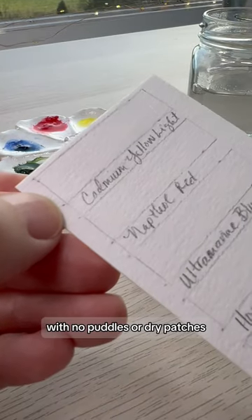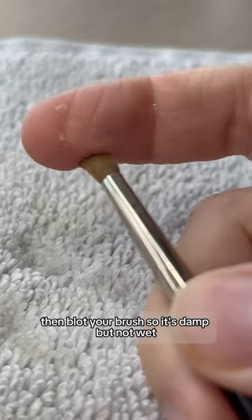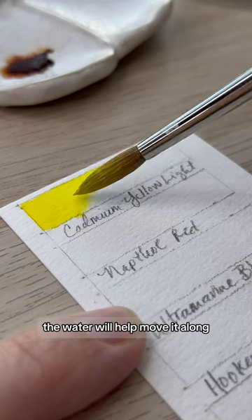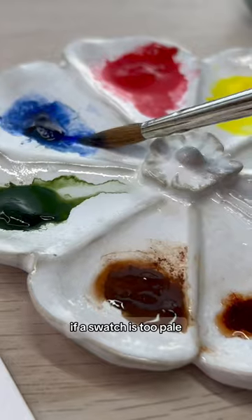Wait until the paper has a nice sheen with no puddles or dry patches, then blot your brush so it's damp but not wet. Dip it into the paint and then start in the dry spot, slowly moving the paint onto the wet area. The water will help move it along. Repeat the process for every color.